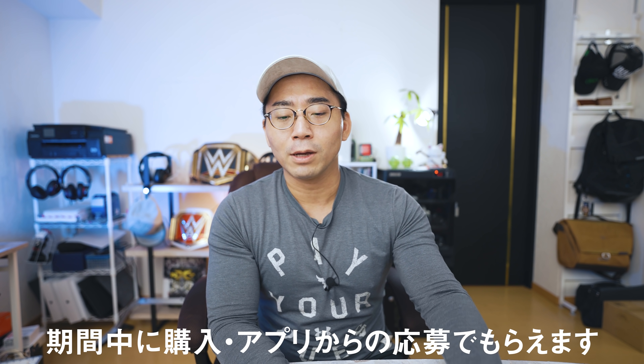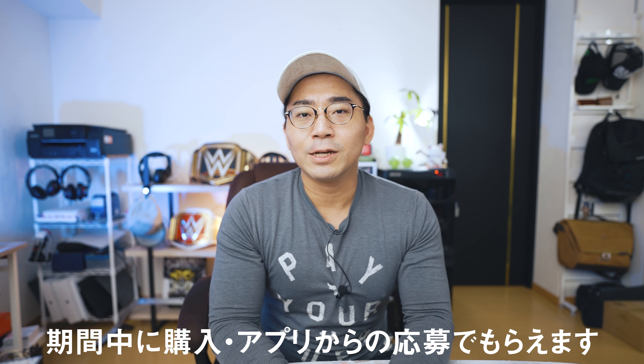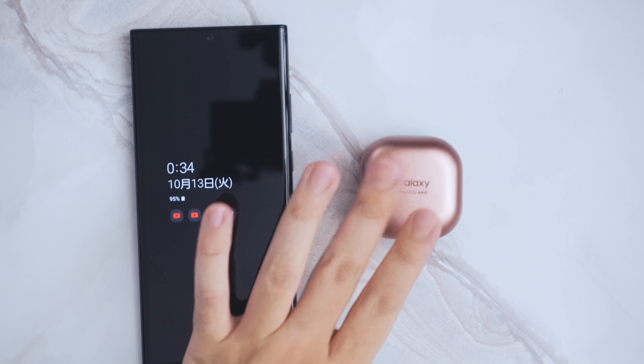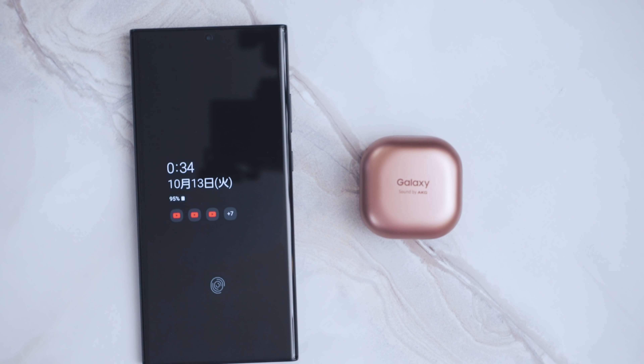2つ購入したんですけども、なんとNote20 Ultra 5Gを購入した方は全員こちらをもらえるというキャンペーンをやってますので、めちゃめちゃお得なキャンペーンだと思います。まだGalaxy Buds Liveも購入していなくて欲しいなと思っていた方は、このNoteを購入すると、こちらのイヤホンも一緒にもらうことができるということでございます。ぜひ参考にしてみてください。